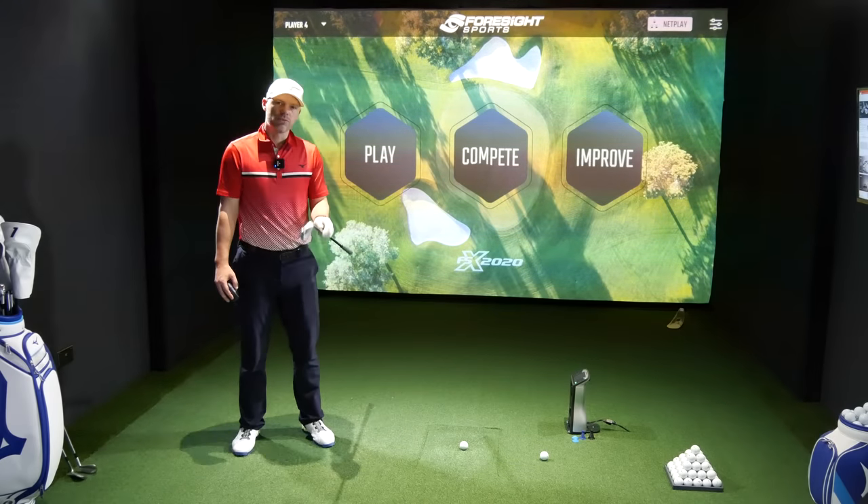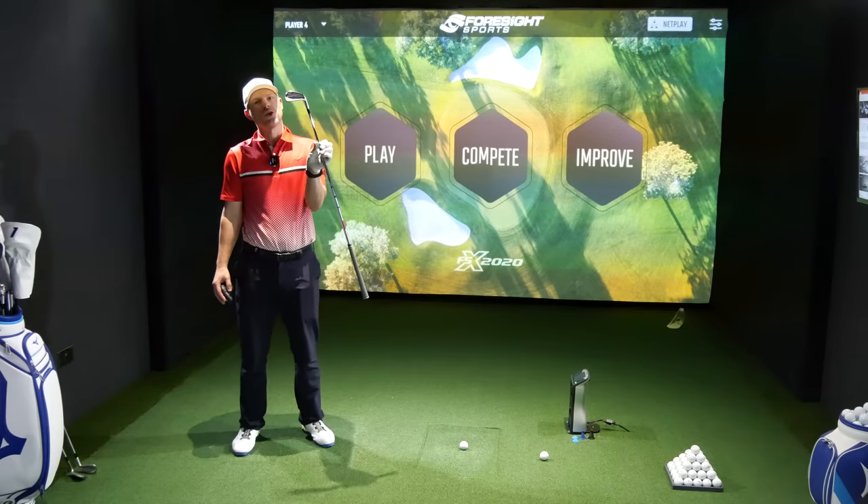Hi guys, Jay Smith here. Welcome to the AskGolfNut channel. Today it's JPX 923 Tour time.